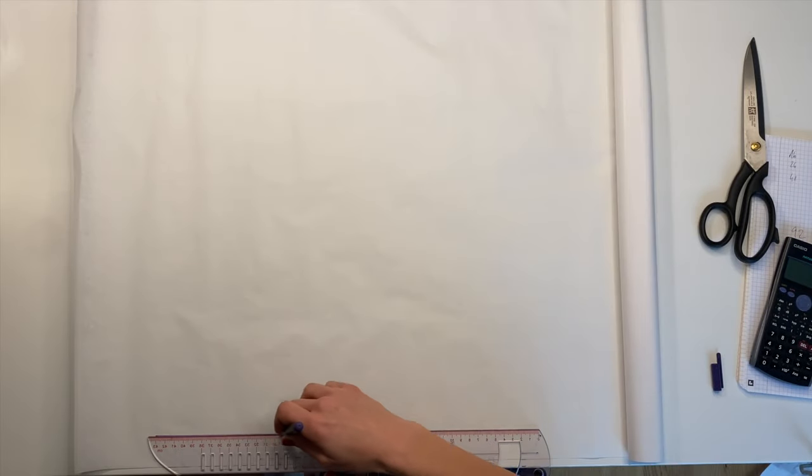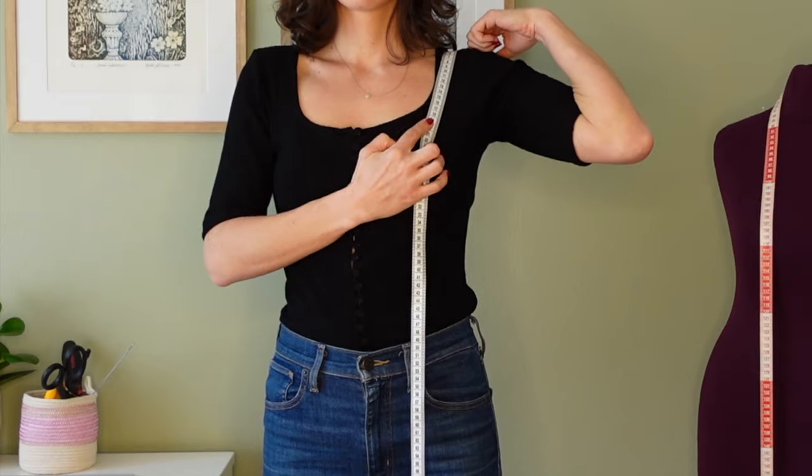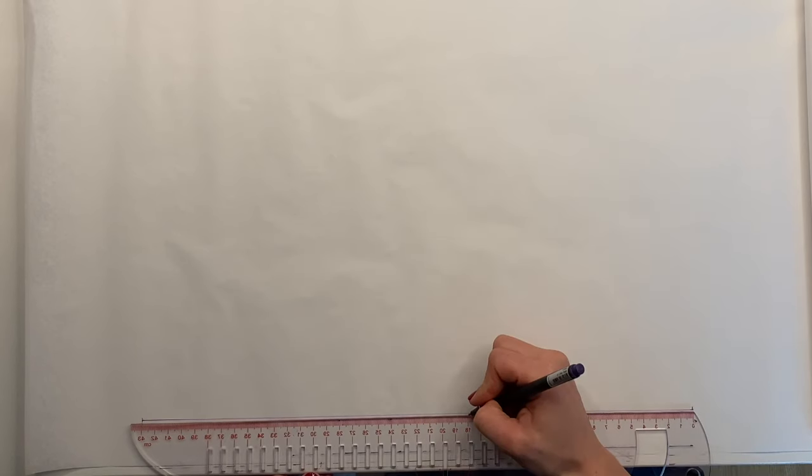I've had this pattern for a while now. My teacher actually drafted it for me and I tried to retrace my steps and recreate it so that I can show you and also teach myself in the process. Draw a straight line, then measure the distance from the top of the shoulder to where you want your neckline to sit.